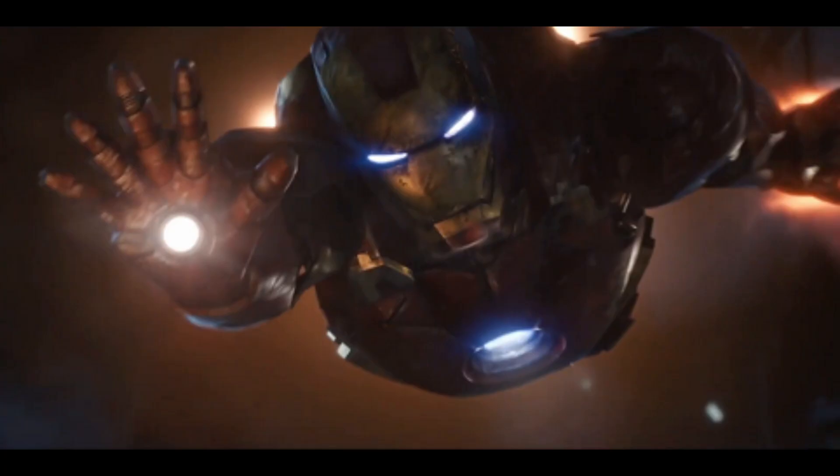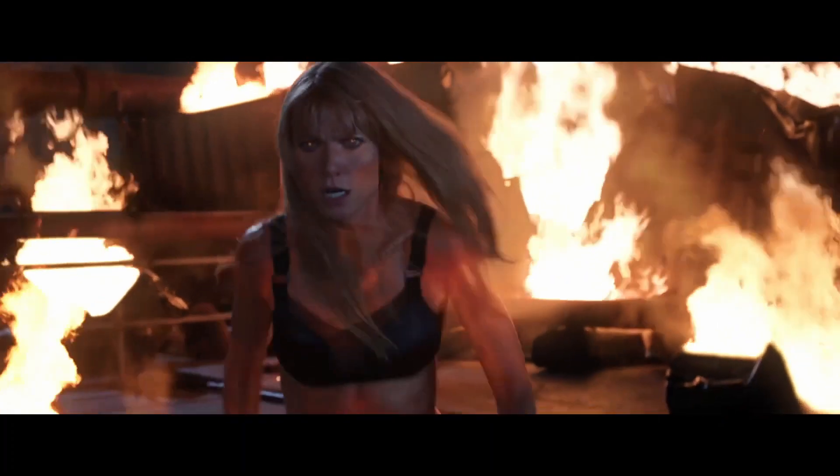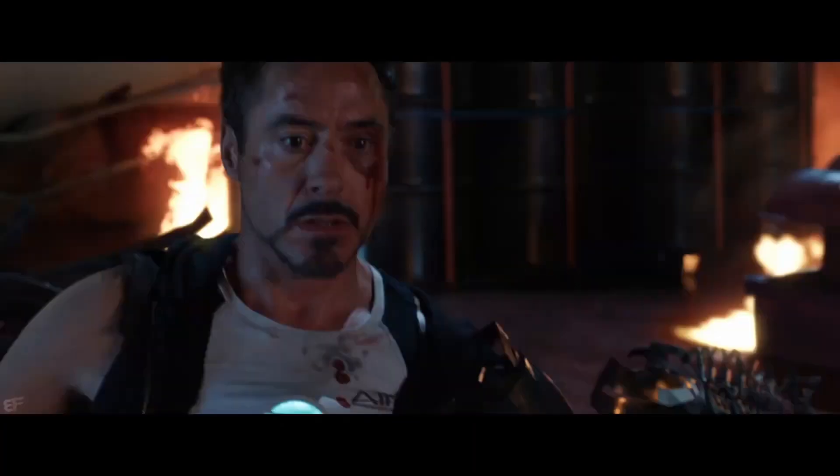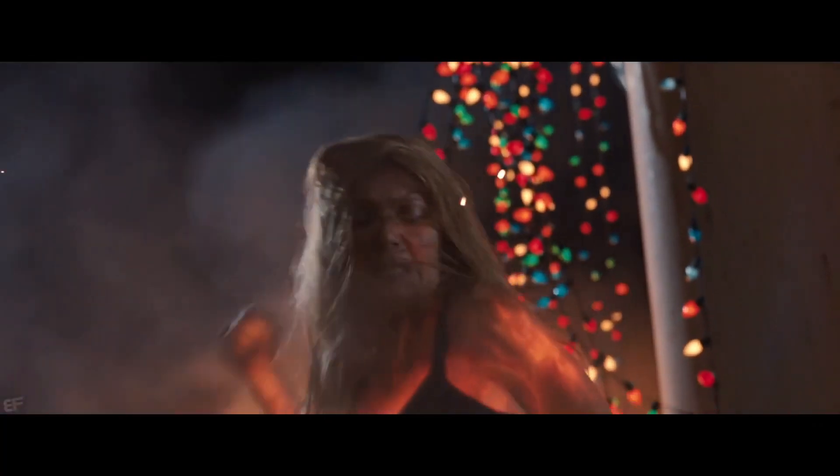The Mark 9 was ultimately destroyed by Pepper. What are your favorite Iron Man suits? Let me know in the comments, and please like and subscribe for more videos coming soon. Thanks for watching.